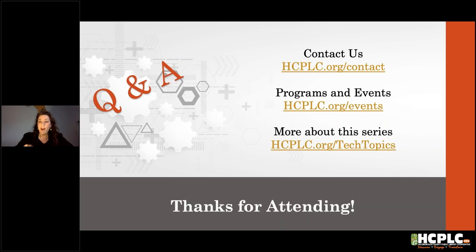That does it for today. It was great to see all of you, including some familiar faces. I look forward to seeing you soon. Our next topic is going to be on digital recordings, so keep an eye out for that. We will see you at the next Tech Topic. My name is Lisa — bye!